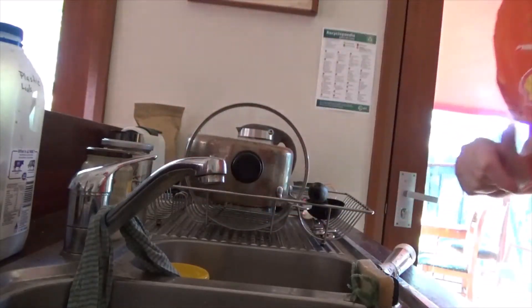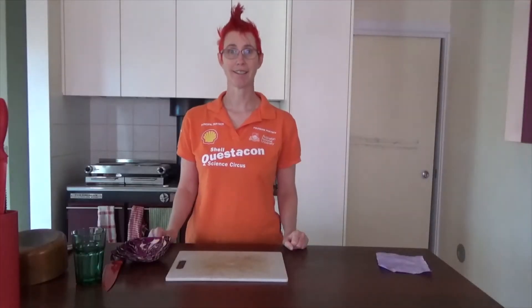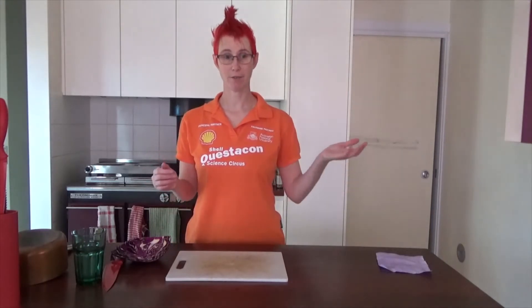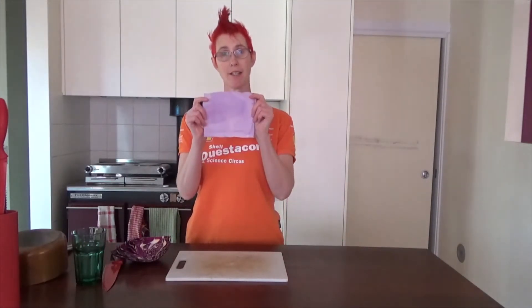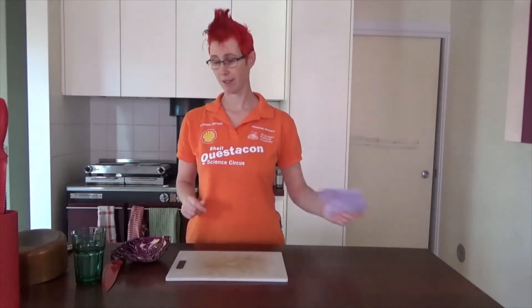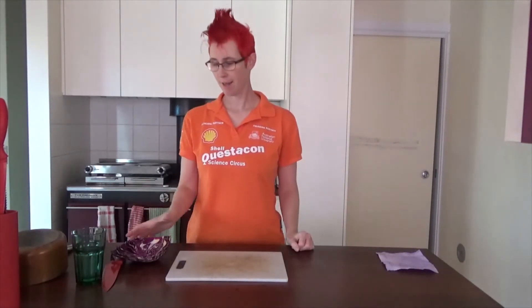So bad. So you just learnt why it's not a good idea to taste something to work out what the pH of it is, and things at the extreme ends of the pH scale — very acidic and very basic — can actually harm us. So we are going to make some pH indicator paper to test things so that we don't have to eat them or touch them.